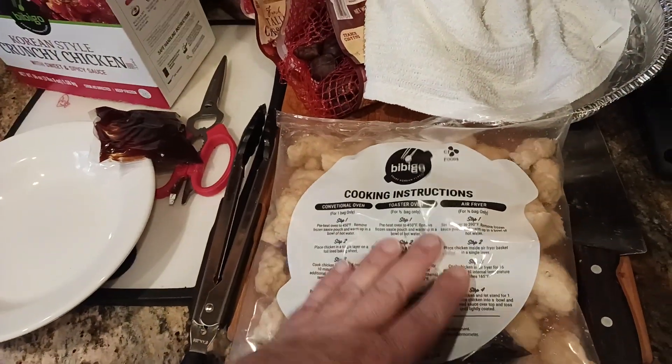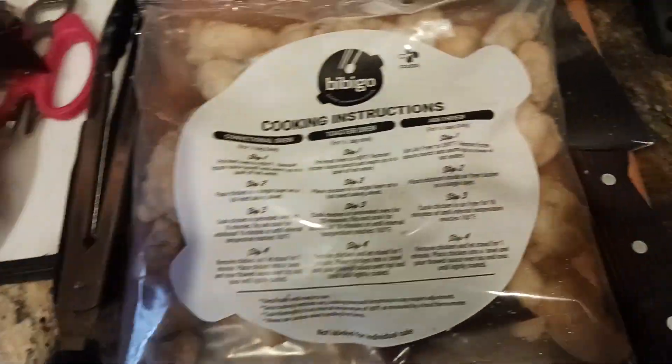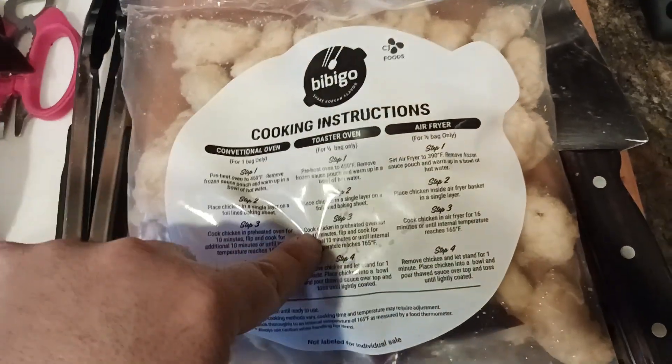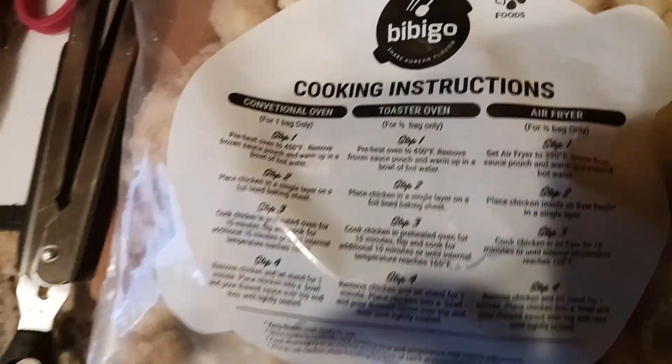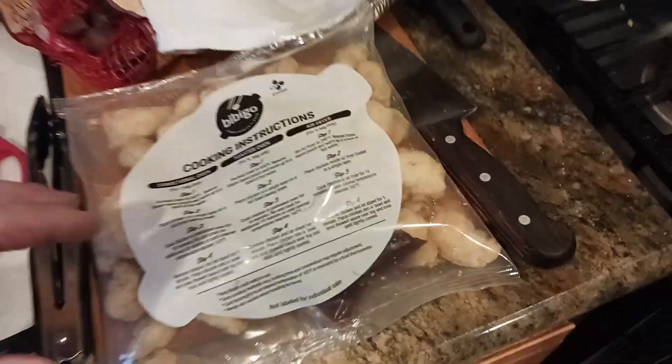So let's go ahead and take a look at the package. I do like the fact that you get the instructions on the individual packages themselves. I like the fact that the instructions are right here — if you want to take a screenshot, there you go. We did ours in the toaster oven. The cooking instructions are pretty simple: preheat the oven to 450°F. That took about five minutes with my toaster oven — when the light goes on is when I know that it hit 450.